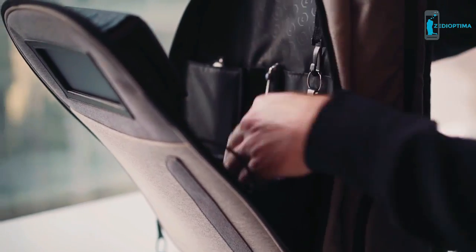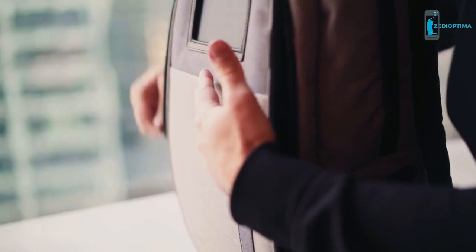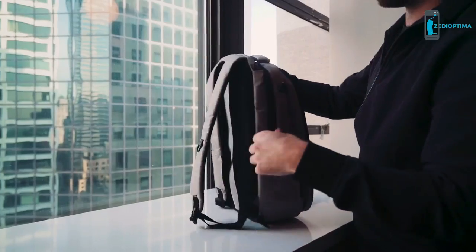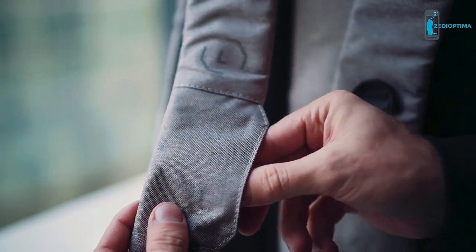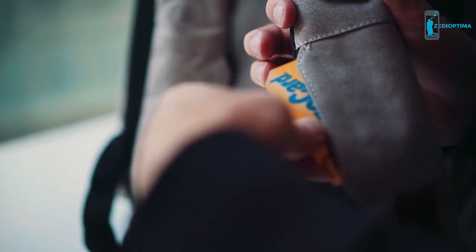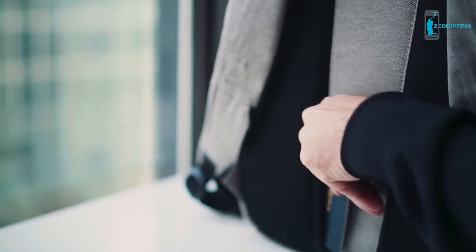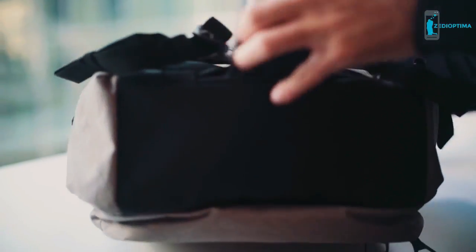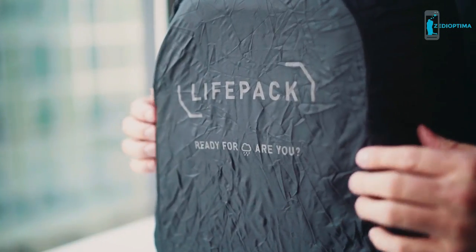We've separated the Life Pack into two main zones: the life zone and the work zone. This way you don't get your personal stuff mixed up with your work stuff. There are four hidden pockets, two up on your shoulder straps — great for metro cards, credit cards, or headphones. Ever been caught in an unexpected downpour? There's a built-in rain cover, making sure you can cover up the entire bag just in case.